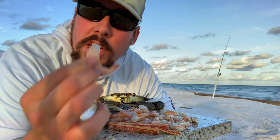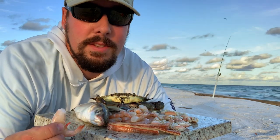So if you want to catch some fish from the beach, grab some shrimp, head on out to the beach and get into some fish.